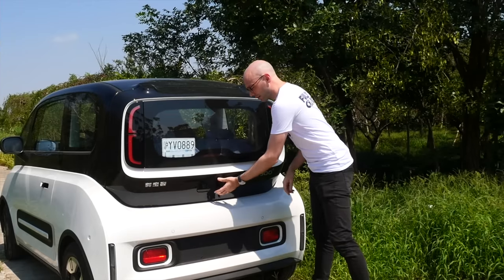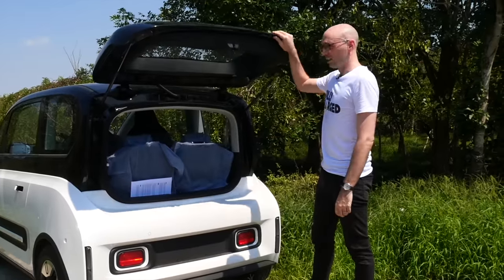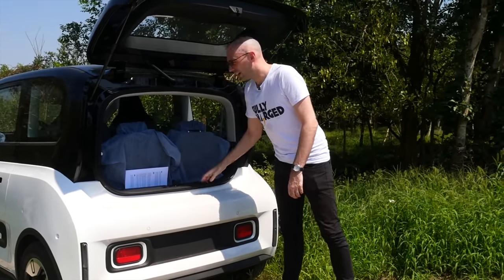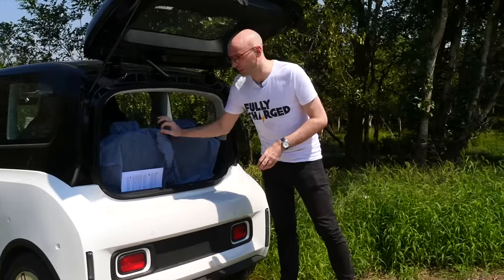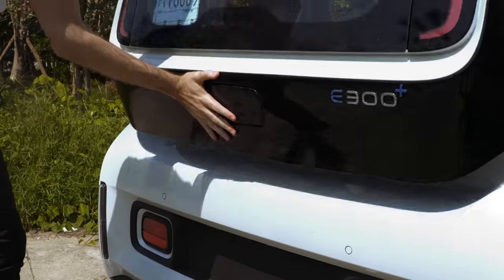Now to open the boot — and there's literally no space. All I can fit is two pieces of A4 paper; I can't even get my hand down there. It's to be expected — it's a small city runaround. You can actually fold these seats down. The car's only done 27 kilometers, so it's brand new.